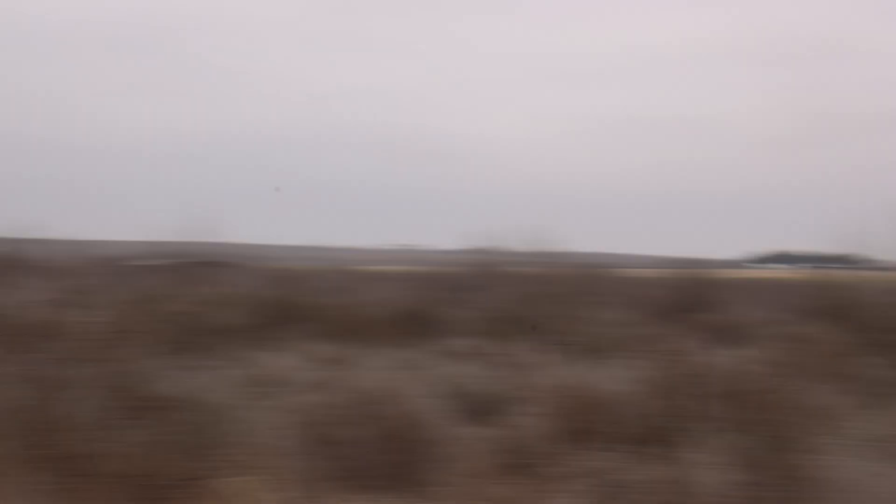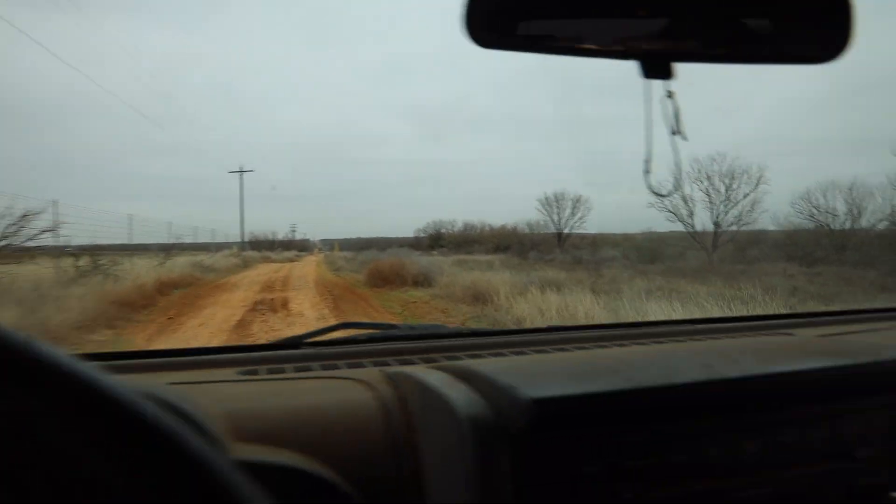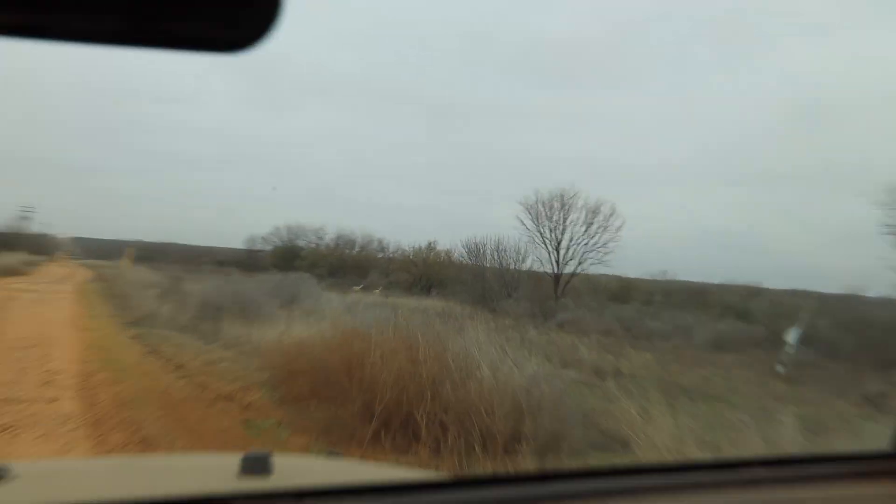Take a look at that — hauling in through the brush. That was a pretty nice buck, and there are some more does coming in right here.